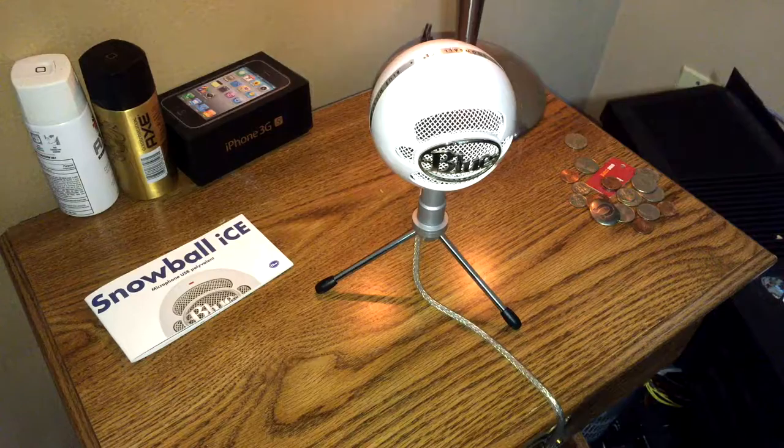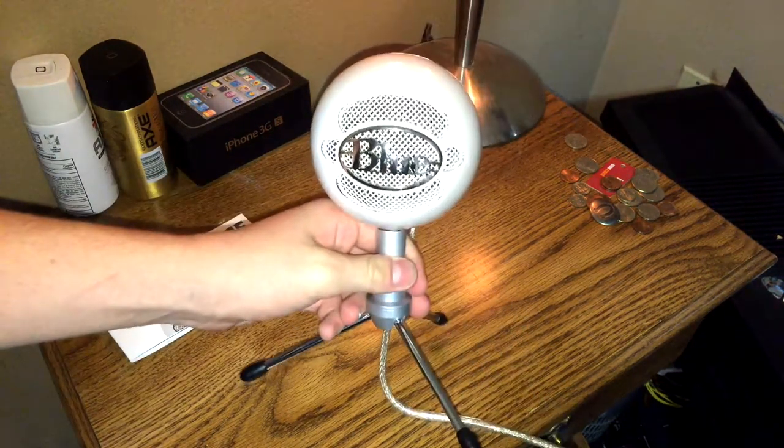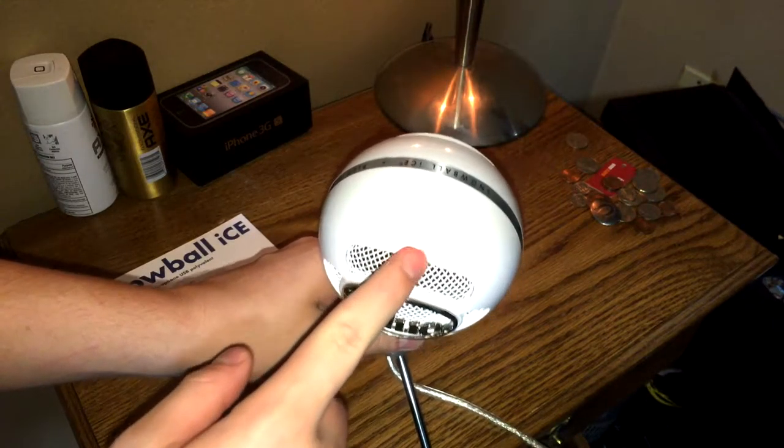Quick review, simple overview. Here is the Blue Snowball microphone in all its glory. I don't know if you guys can see that red light right there. See it?